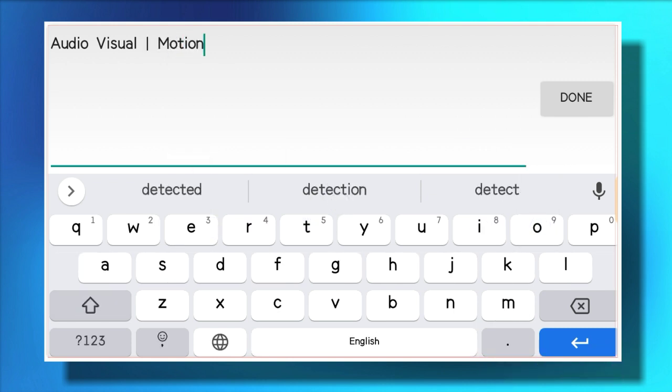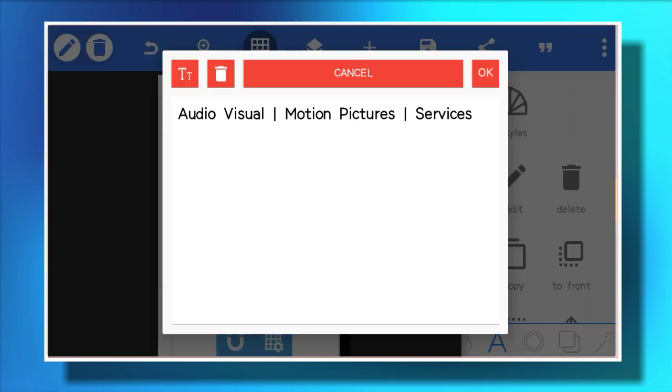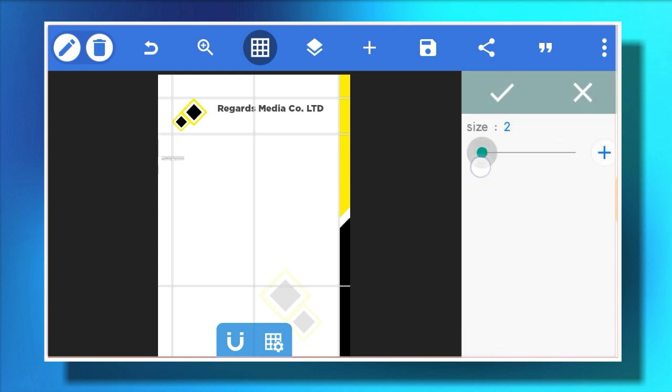The company description will be 'audiovisual motion picture services.' It might be different for your own company, but I'm just doing this so you understand how to design the letterhead with Pixellab. Change the font — I'll use the regular size of the same font family. Reduce the size of this text to maybe 13, 14, or 15, then move it under the bold company name. Reduce the size a little bit, using around size 13 to 14, and place it under the name of your company.